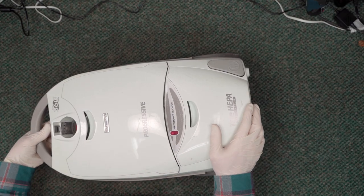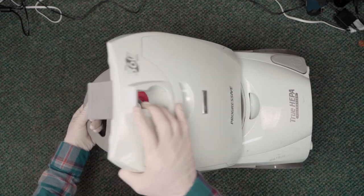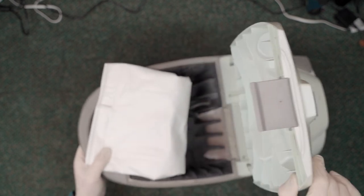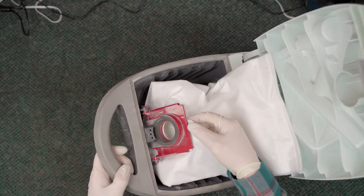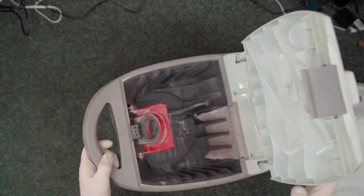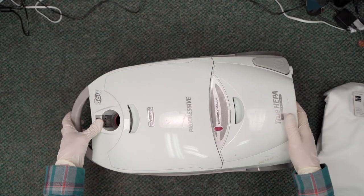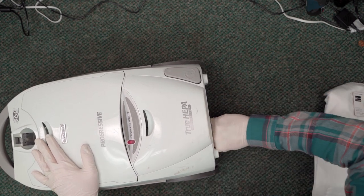Yeah, that doesn't sound good. Let's take a quick peek in here and see what this bag compartment looks like, because that is the Achilles heel of these guys - they're always just full of dust. This one actually doesn't look too bad. It's got a little bit of dust but not nearly as much as that other one. But boy, that motor does not sound happy. Let's see what their HEPA filter looks like.